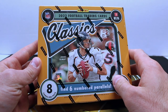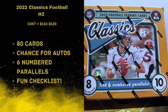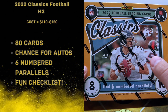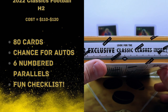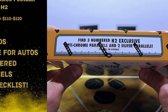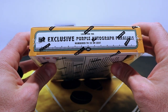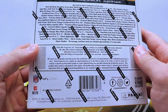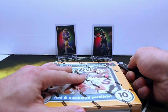These are running about a hundred bucks on eBay, so if you get one in your hobby shop maybe $110-$120. We're gonna get 80 cards in here, six numbered parallels. You can get autographs in here but it's pretty rare. They do have the exclusive Classic Clashes inserts and we're gonna get three numbered H2 exclusive Optichrome parallels, two silver parallels. You can pause the video to check out all the odds.